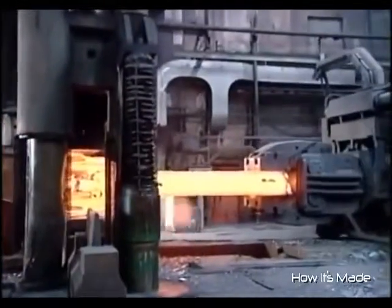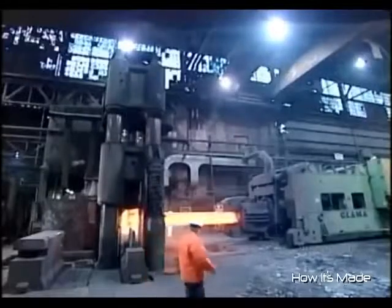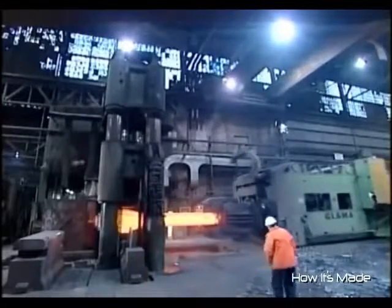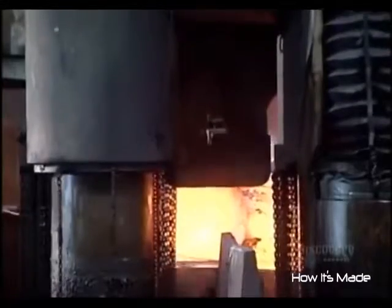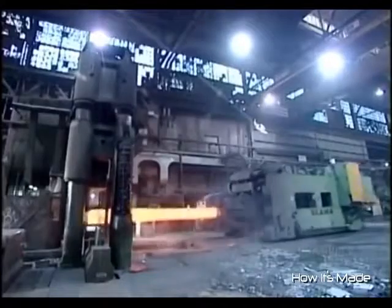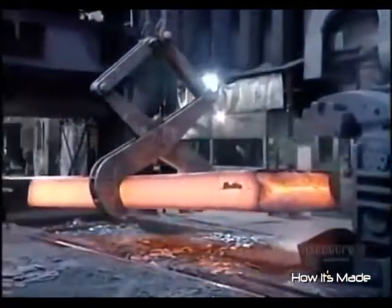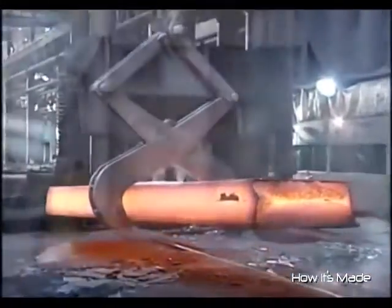Metal is composed of microscopic crystals. Squeezing it in a press bends these crystals, destabilizing the metal structure. But reheating the metal creates new crystals to replace the deformed ones. This restabilizes the structure, and because the new crystals are smaller, makes the metal stronger than before.